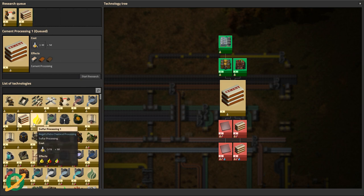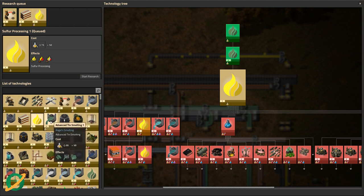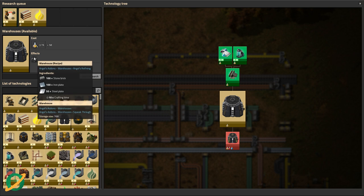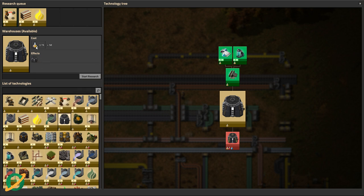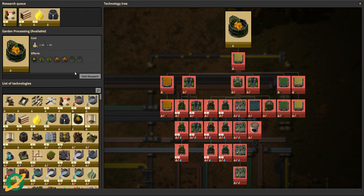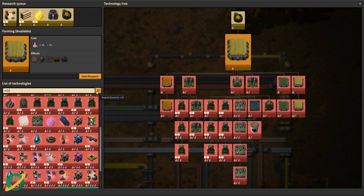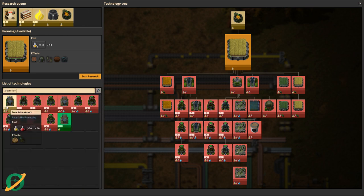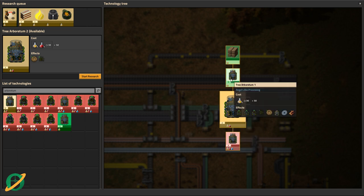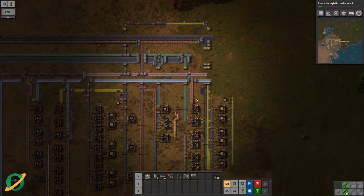Cement processing, clay bricks - that's probably going to be needed. Sulfur dioxide, sulfuric acid - we'll want that at some point. Warehouses - those are huge storage places. Garden processing, seed extractor - this I guess is what we need for wood farming. Basic farm, composter. Let's go back to our arboretum - that is number two, we've already got one. So that is what we need to figure out at some point.